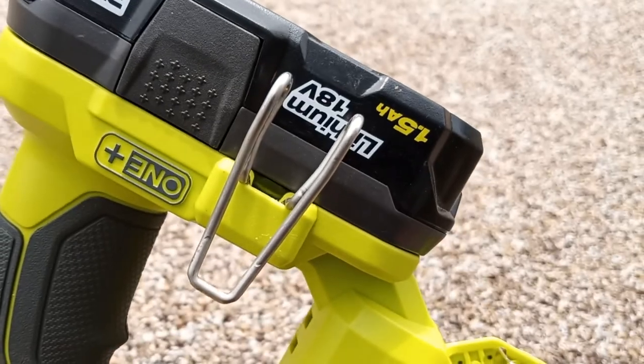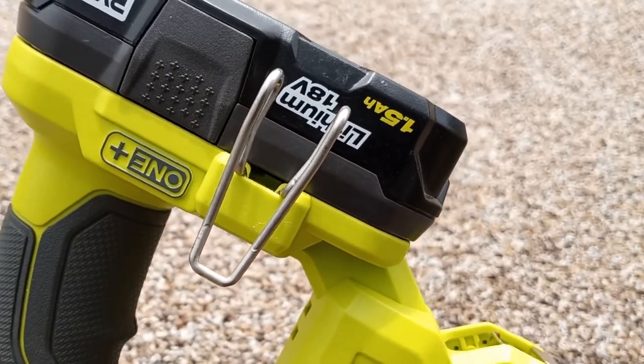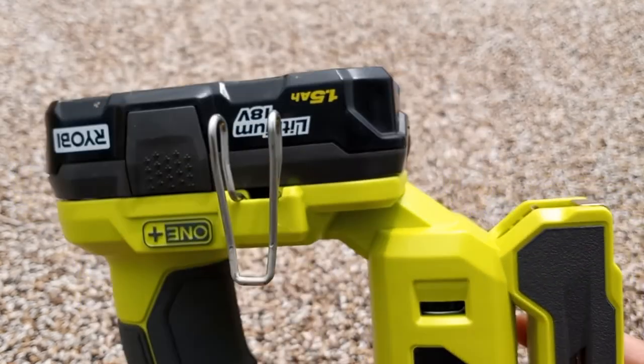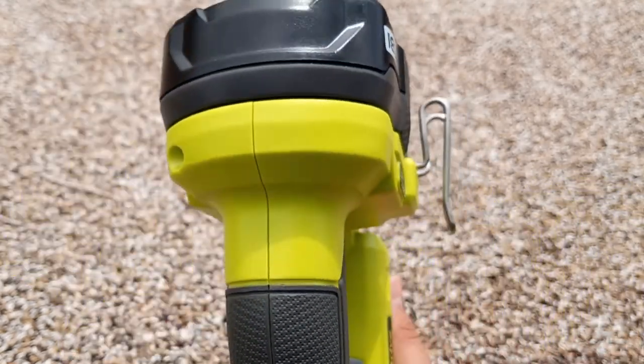There is also a belt clip that is included in the box. So if you prefer to carry the tool around, put that belt clip on and you can hang it on you while you're going around doing your task.